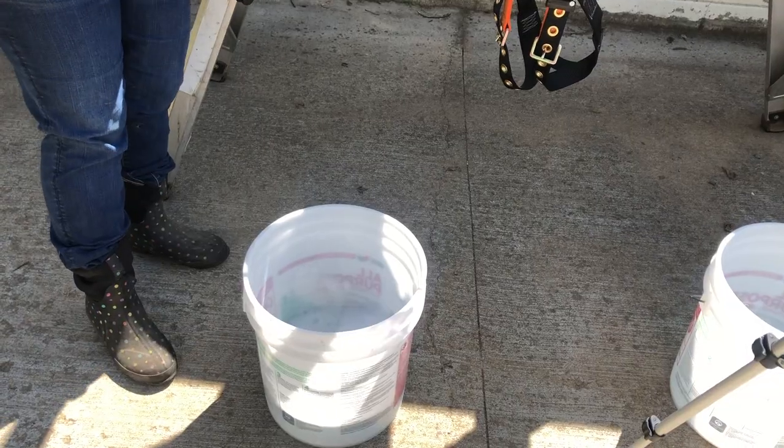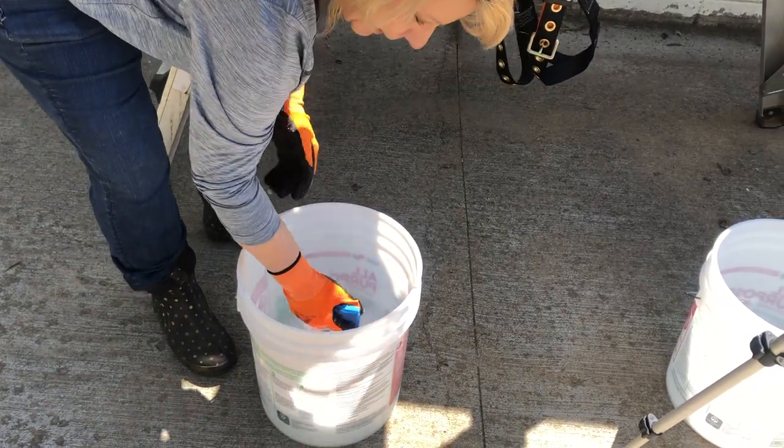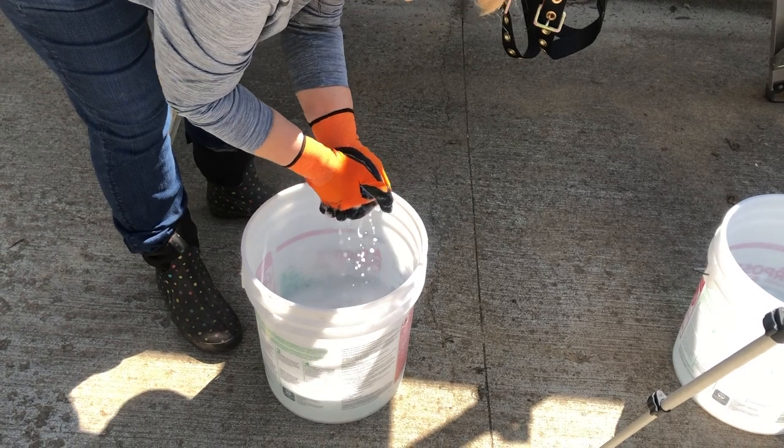Fill up your first bucket with warm soapy water. In your second bucket, add warm rinse water.